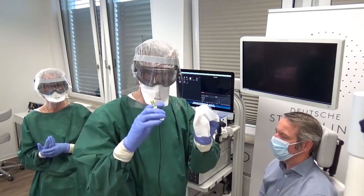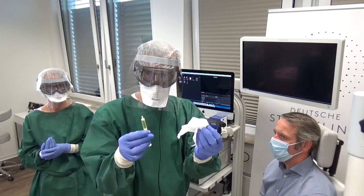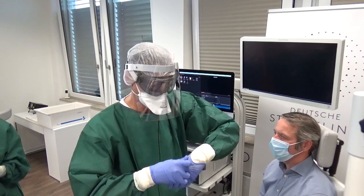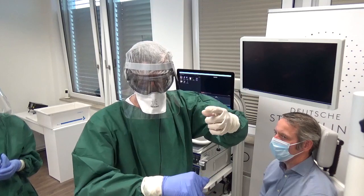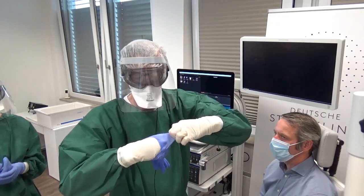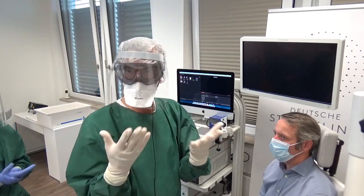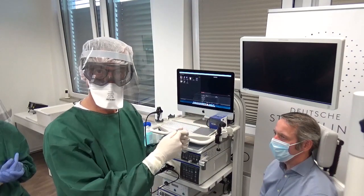Then I will throw this off — both hands are now contaminated, which means I get rid of both outer gloves. I take this glove off, clean, then take the other one off and throw it away without touching anything. Now my gloves are supposed to be clean. Now I take the endoscope from the assistant.